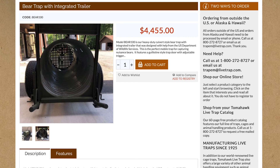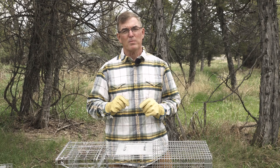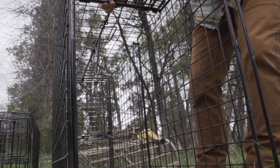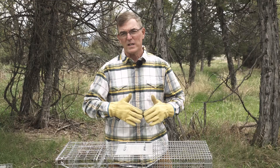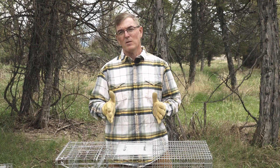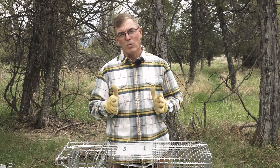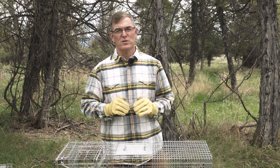There are even cage traps large enough to capture bears, known as culvert traps, but we're not going to talk about those today. Relative to size, make sure the trap is tall enough that the target animal can easily enter without having to squat down, and make sure that the cage is wide enough that the animal can enter without bumping the sides with its body. This will make the animal less wary and more likely to enter the trap.